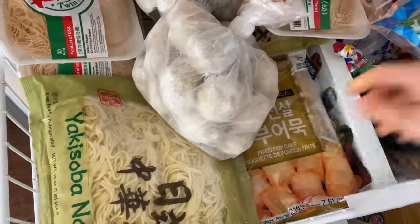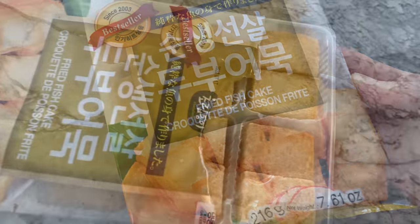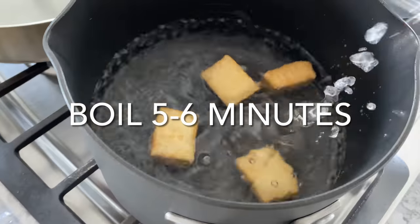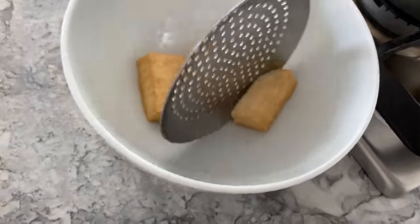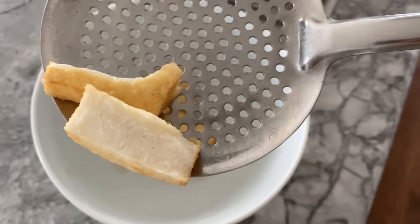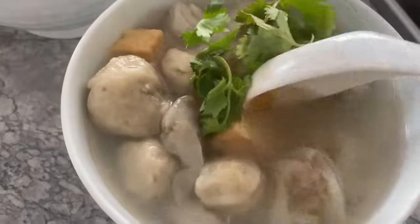My last frozen recommendation are these fried fish cakes. My family loves barbecuing with these because they're soft, cook in a matter of minutes, and are a kid favorite. At home, I just dump them in boiling water and they're ready in five to six minutes. They're commonly referred to as fish tofu because they kind of resemble tofu, but I think they're so much yummier. They're also versatile and can be eaten alone or with an assortment of fish balls.